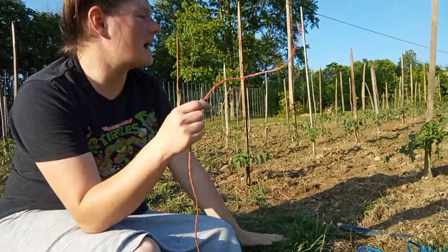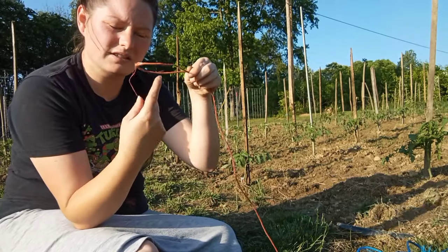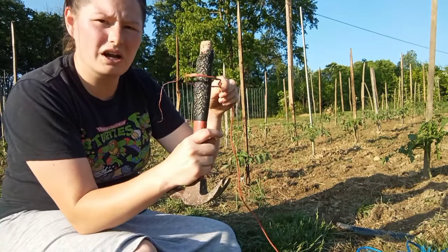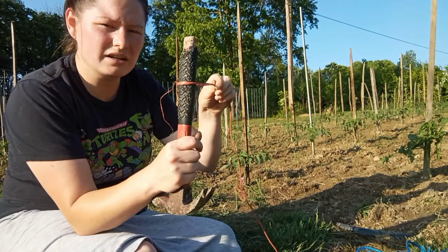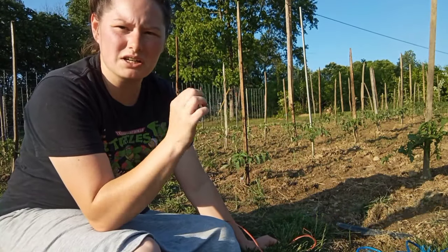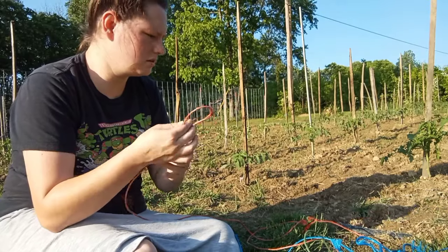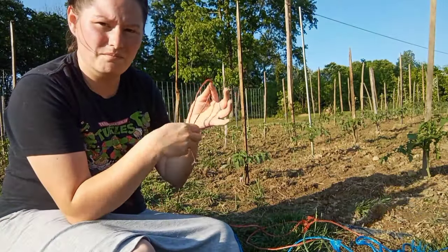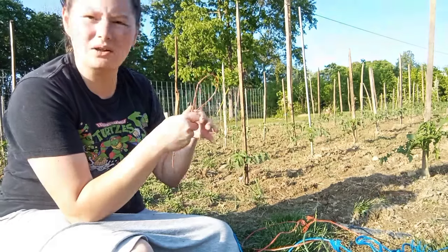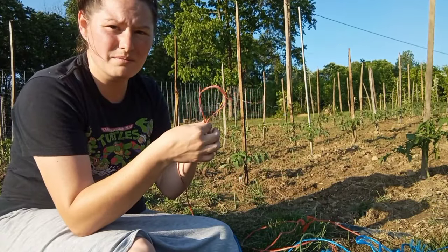When you're tying your tomatoes up, you're not wanting to tie them tight. All you're wanting to do is tie them loosely. You want the tomato plant to just be tied loosely — tight enough that it'll stand up, but not so tight that you're not giving that tomato plant room to grow. I'm going to measure how much string I need because it depends on the plant. Sometimes if it's a taller plant you've got to tie it up multiple times. We want to tie it on the stalk — don't tie it to the limb. You want to tie it on the stalk.